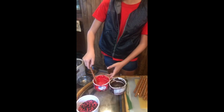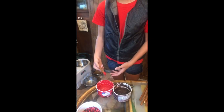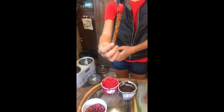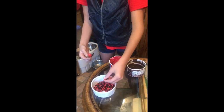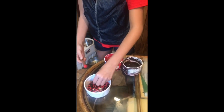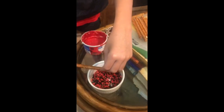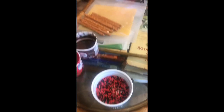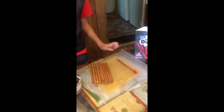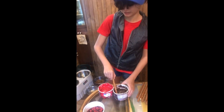Then you can add sprinkles in any way you like — I'm just going to sprinkle it on here. Then you let it dry. You can take another one and do the same exact thing.